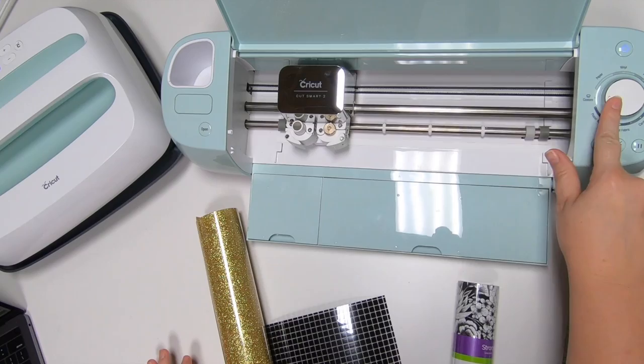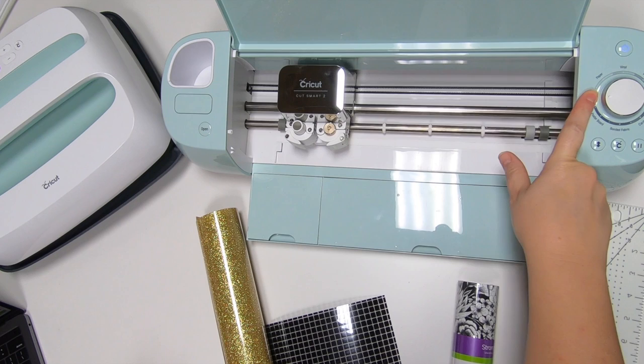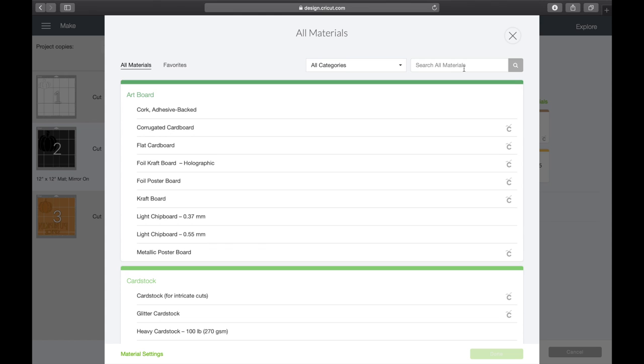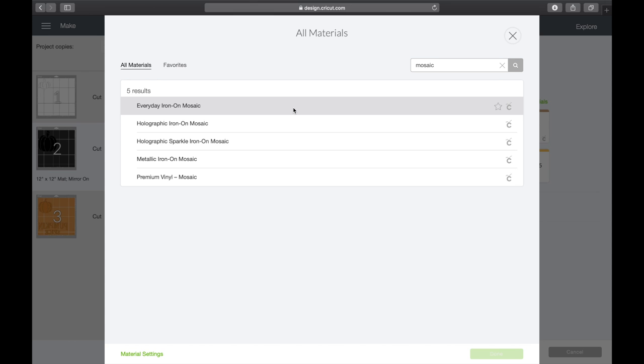I always keep my Explore Air 2 on custom. I don't ever mess with putting it on paper, vinyl, any of those. That way I don't forget to change it, and I can choose all that stuff in Cricut Design Space. I always leave it on custom. When I leave the dial on custom on my Explore Air 2, it makes it just like the Cricut Maker where I can hit browse on materials and choose my materials just like I would on the Maker. That's just why I love leaving it on that custom setting — it makes it super easy. Choose your setting and you're ready to go.